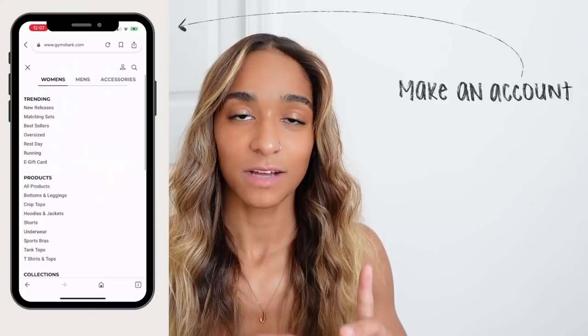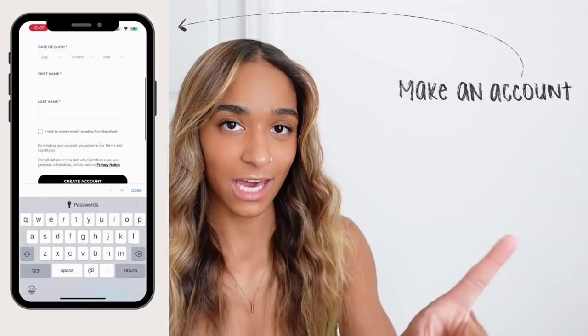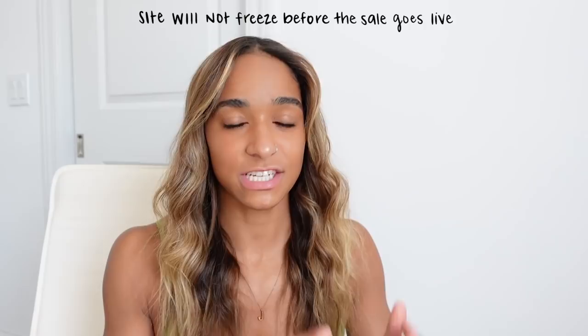I've walked you through how to prepare for a Gymshark sale before, but here's a quick refresh. The biggest thing is to make sure you have a Gymshark account — go to the website and create one. It's connected to your email and stores your information. For this sale, there will not be a halt to the site, so it won't be locked ahead of time. It just goes live at 9 a.m. on the 26th.